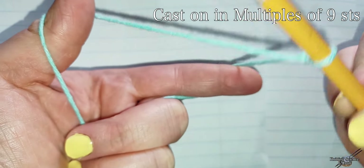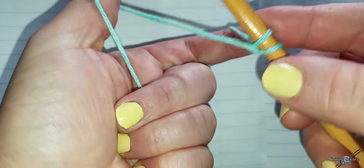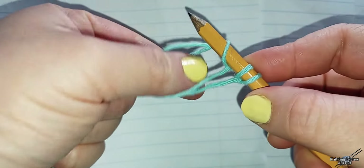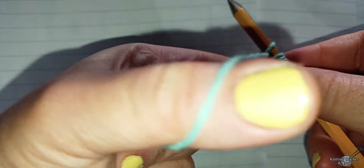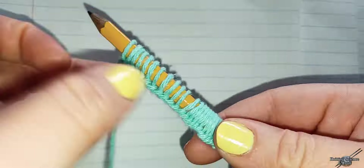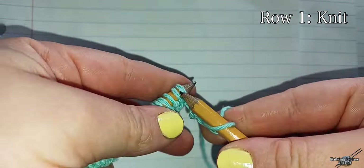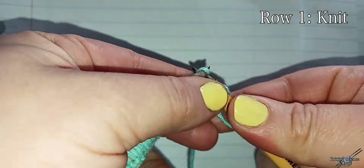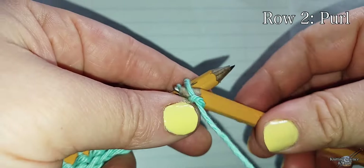Cast on in multiples of nine stitches. Row one, knit. Row two, purl.